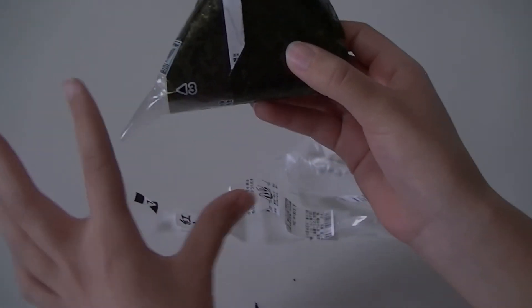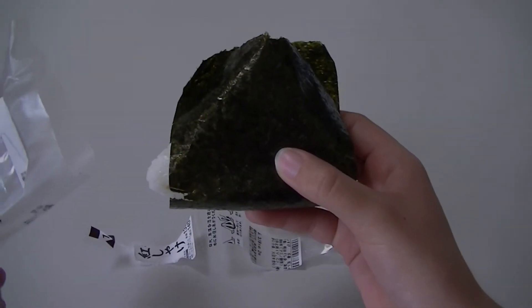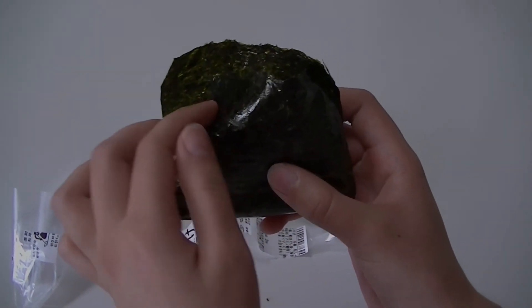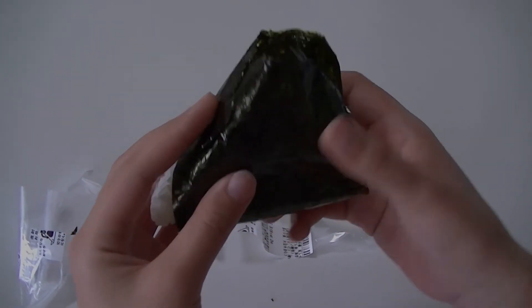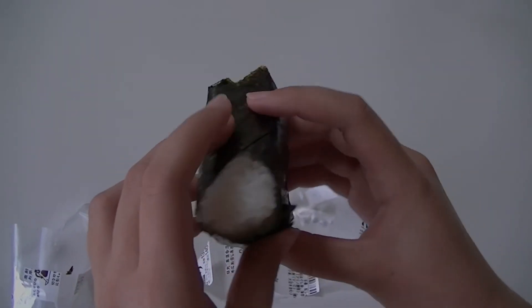And then you take the number three and pull. And there you go — your onigiri is here. What I usually do is press the seaweed on, and it goes back to its original triangle shape. Beautiful. And that, class, is how you open an onigiri.